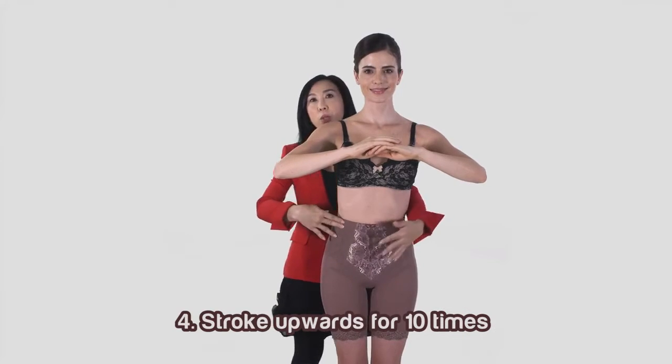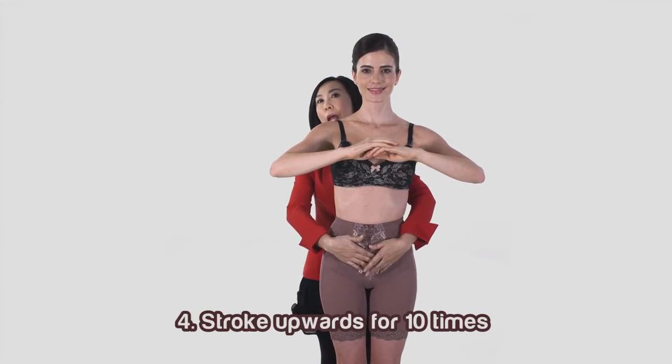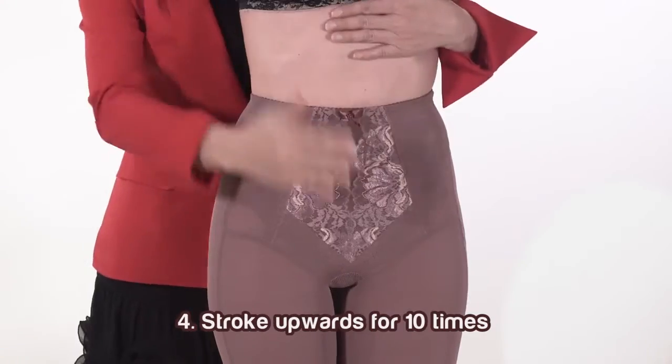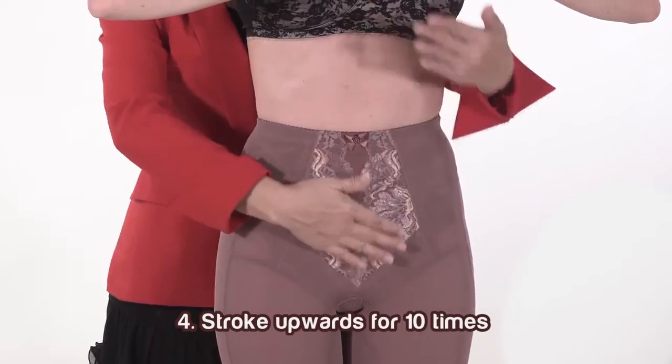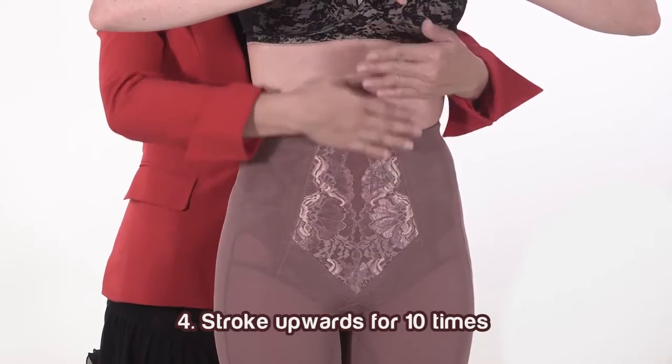Fourth, stroke the tummy area in an upwards direction for 10 times. Fifth, stroke the tummy area towards the side for 10 times.